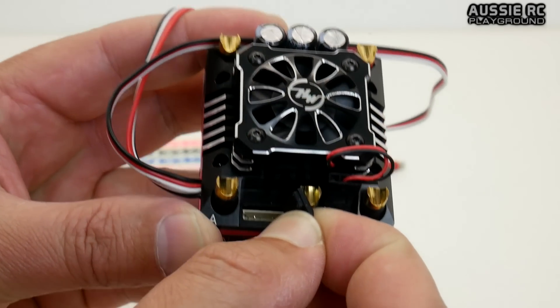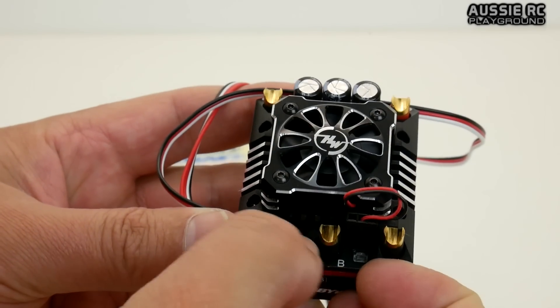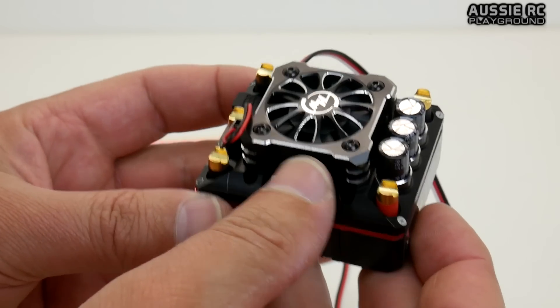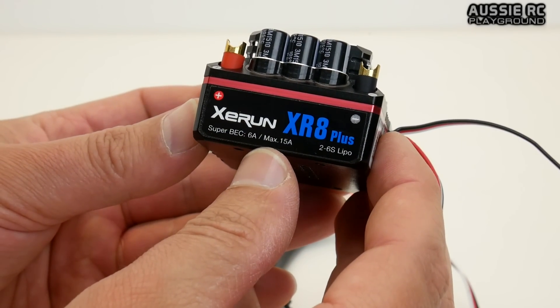There is a sensor port in here, although it does not come with the sensor cable, so you will need to supply that one yourself, which is a little bit disappointing. I would have thought it would have come with one — I mean, it's just a little cable really.